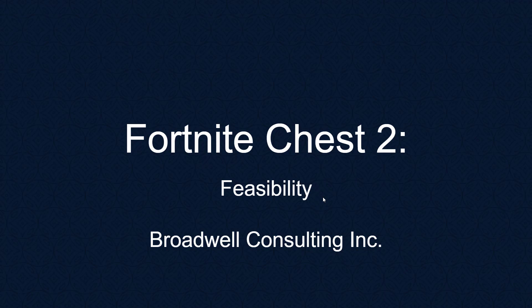This is video number two in a series on building a Fortnite replica loot chest. This video covers the feasibility of the project based on the requirements developed in the prior video.